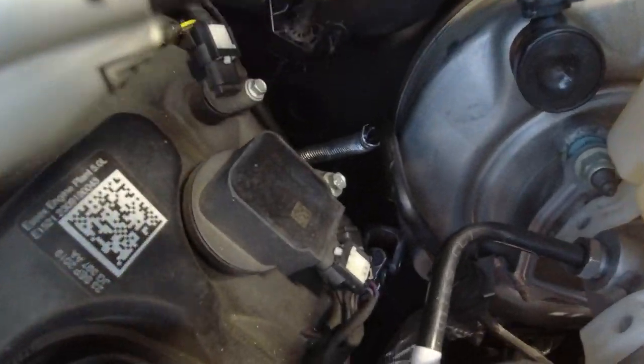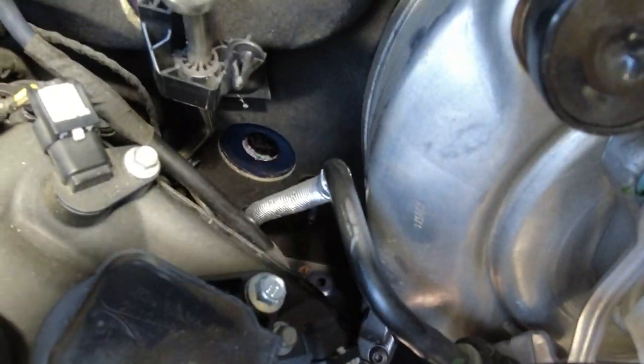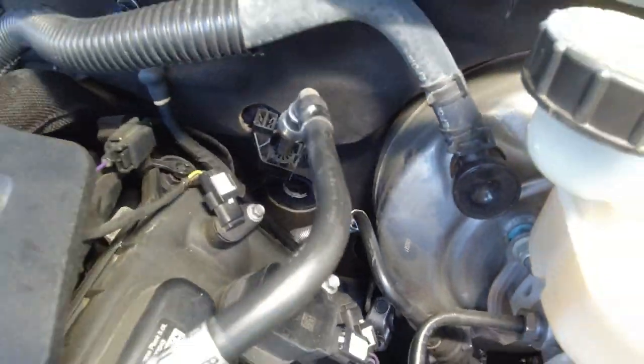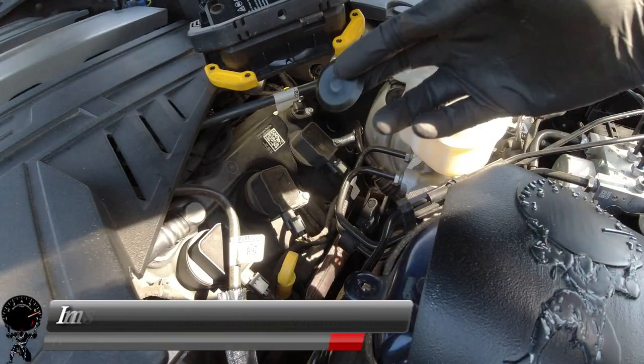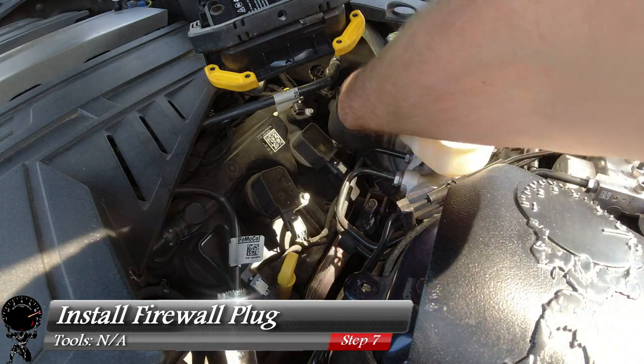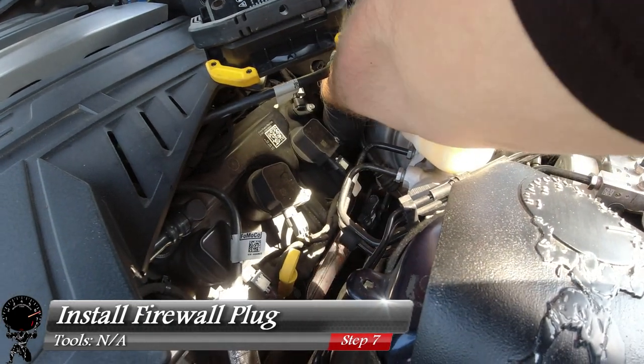Looking back towards our firewall, you're going to see a nice hole we left when we took off that sound enhancement pipe. This needs to be taken care of just to make sure we don't have any water coming into the vehicle. All you have to do is take that one plug, and just press it right in until it's flush with the firewall and you're all done.